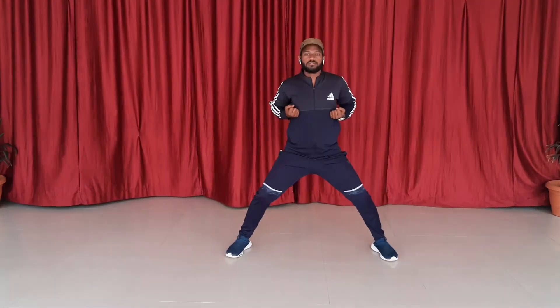Hello everyone. So after the TV session, today I am going to teach you flops. Let's start. So, let's take your both hands back in Kibadachi's terms. Left hand will start.